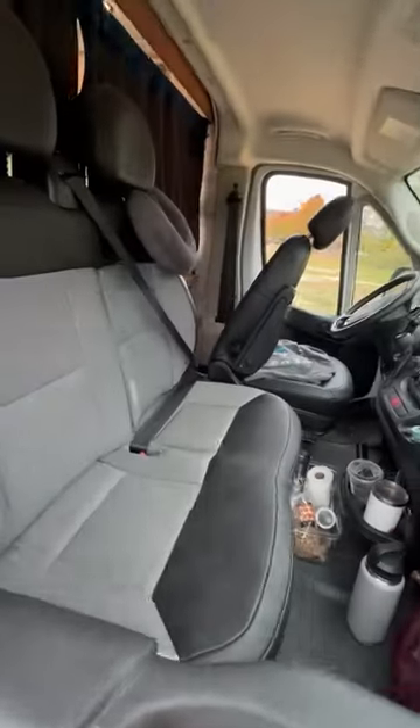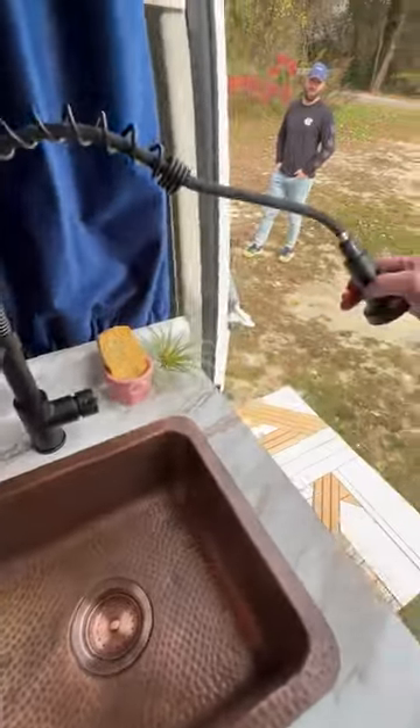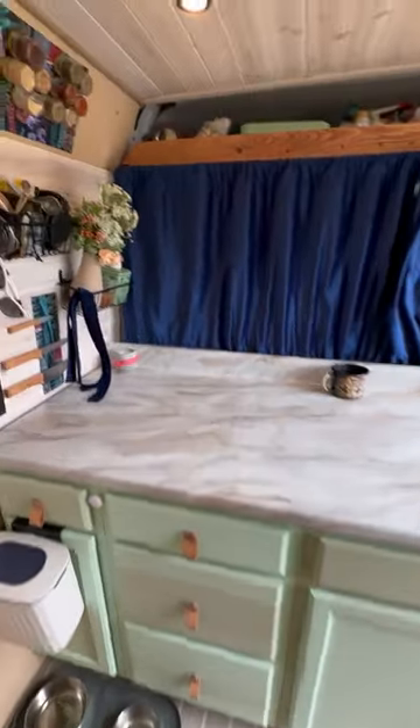There's a flip-up table here. Up front has a split bench seat. There's a hammered sink with a faucet on a swivel that goes outside. Under the sink there's a 26-gallon fresh water tank, water pump, and drain. Lots of storage in the kitchen area.